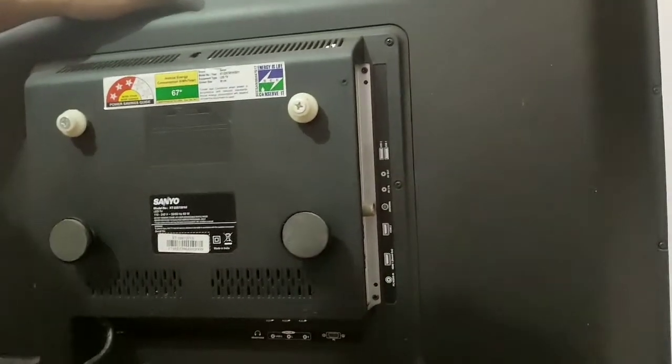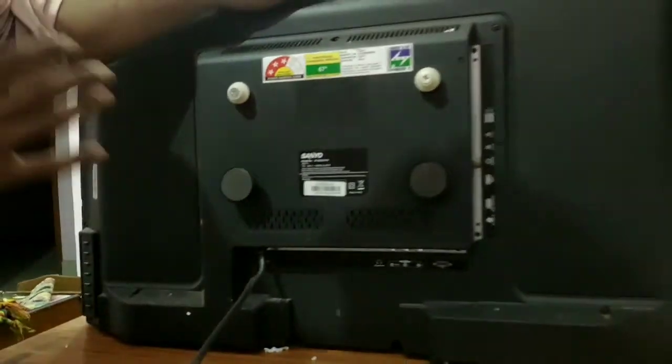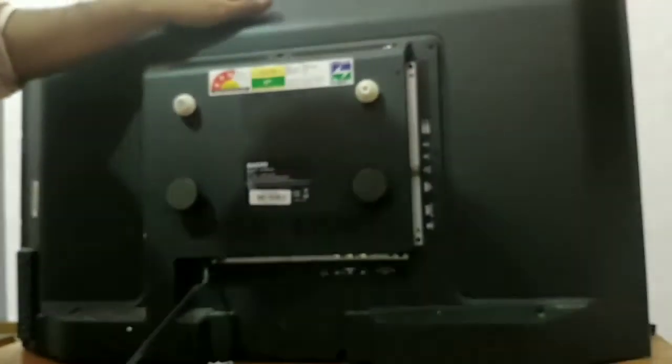So guys, here is the unboxing of this LED TV. I didn't get to tell you about it in too much detail, but I have told you what I could.